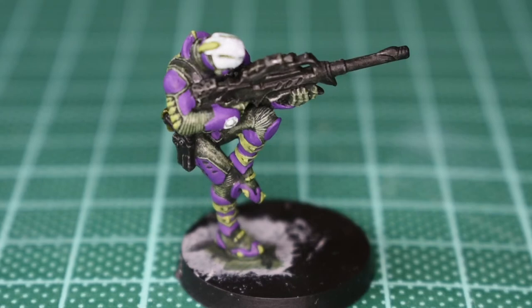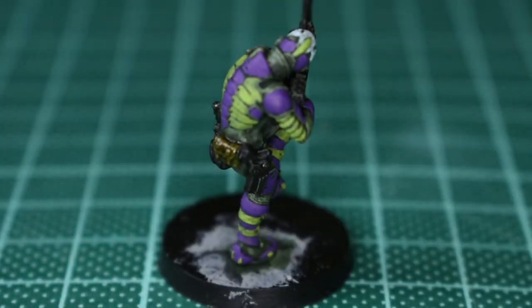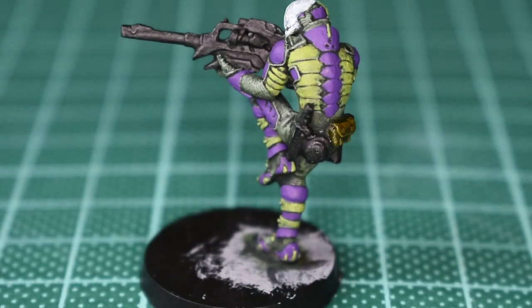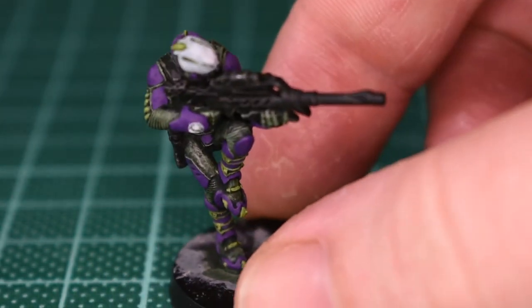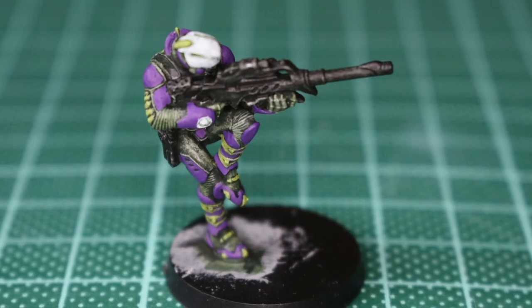There you have it then - all the base coating complete. These are all ready to go for the final stages of painting, highlighting, and any final tonal work. Could do a little bit more on the gun and the other weapons that have got the black ink wash, but other than that it's coming together just fine. I hope it's been of some use and interest to you and your painting. Thank you for watching, have good and take care.